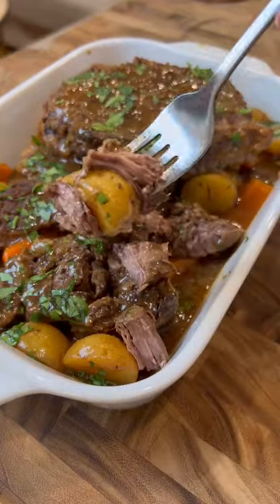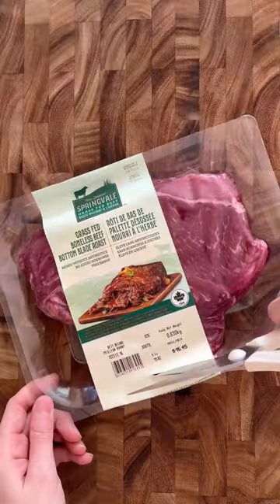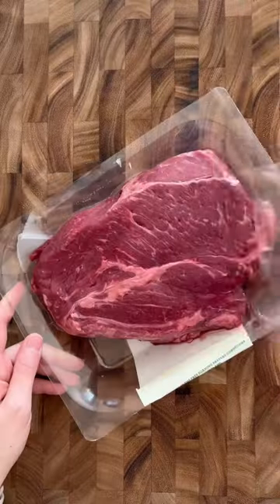Sometimes you choose your meals and sometimes your meals choose you. I knew I had to make a pot roast the moment I walked past this beef roast at the grocery store.